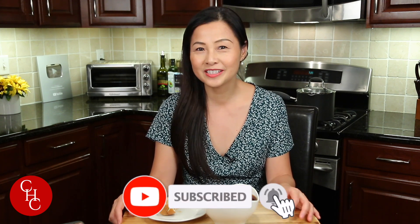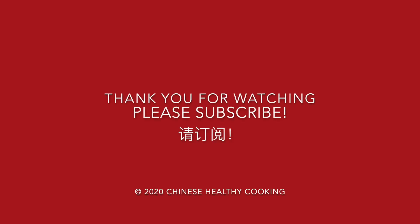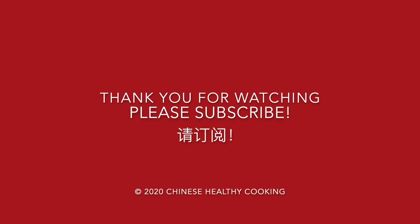Please leave me a comment below and let me know if you've ever had tea eggs. Please try to make this — it's very simple. If you have five extra eggs, I made two batches. You can put them in the fridge for two days, and you can even freeze them if you still have some left. If you like this video, please give me a thumbs up and subscribe to my channel for more simple recipes. Thank you so much for watching. See you next time. Bye!